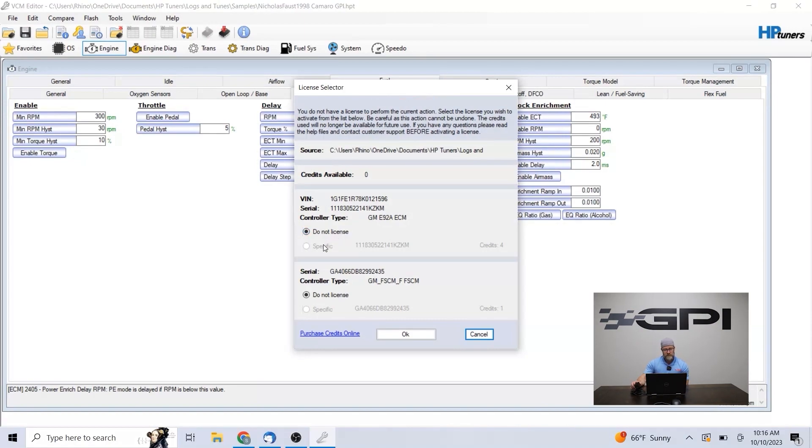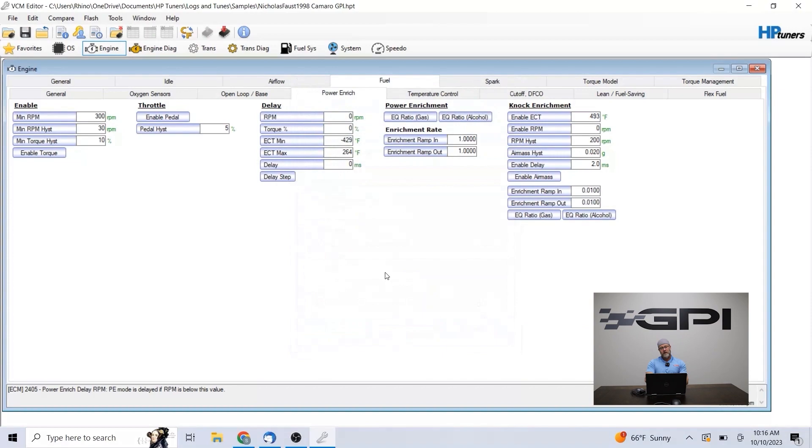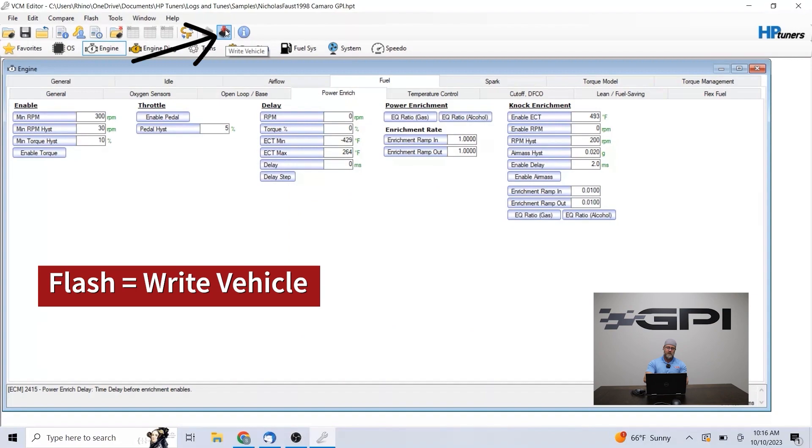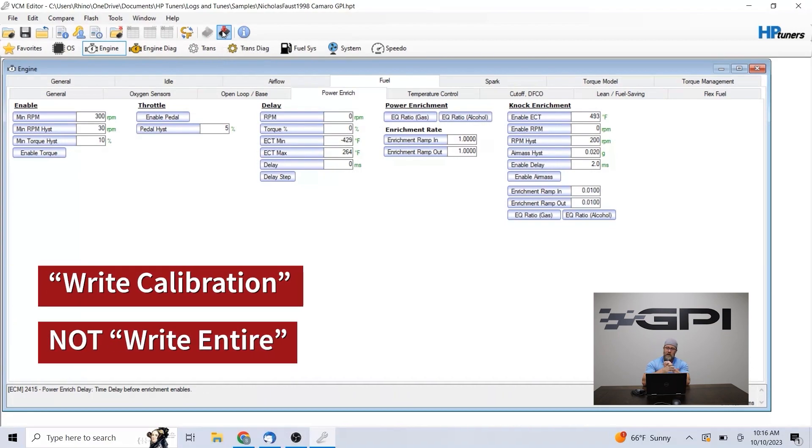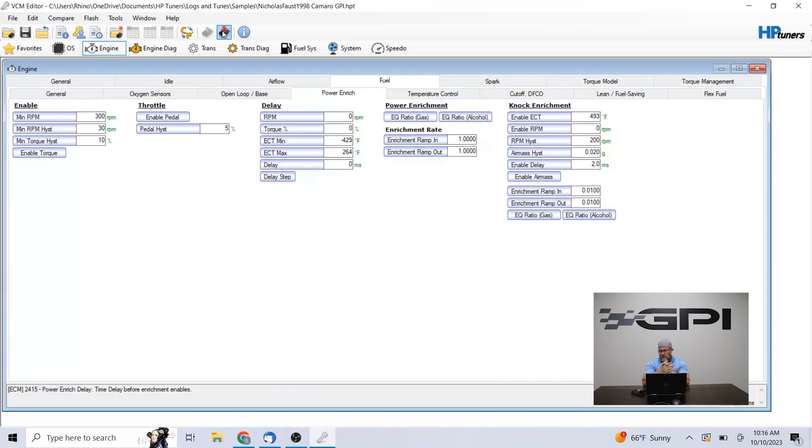In this case for Nick's car, we would have to have four credits for the ECM and four for the TCM. I would select 'specific' on those and hit OK — that would apply those credits to that cable and then we'd be able to flash with the right vehicle icon. 99.9 times out of 100, I'm just going to have you do a write calibration, not a write entire. The difference is a write entire we would do if we were changing an operating system or doing a custom operating system. So unless instructed, do not do write entire — just do a write calibration.